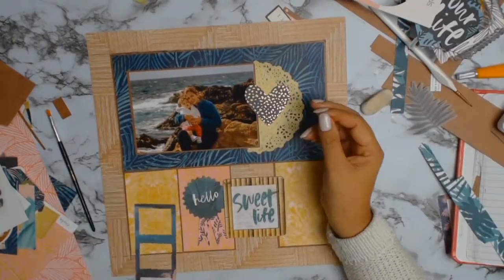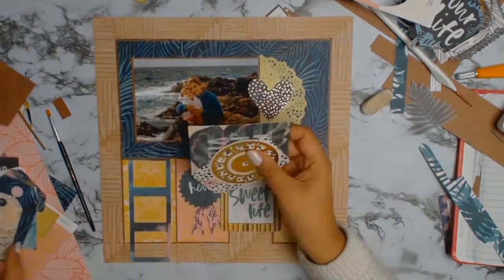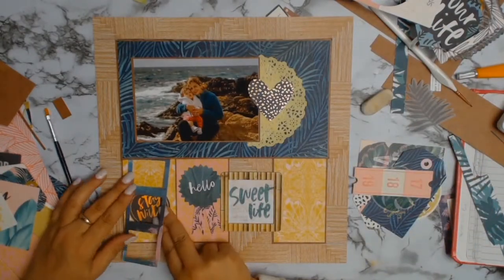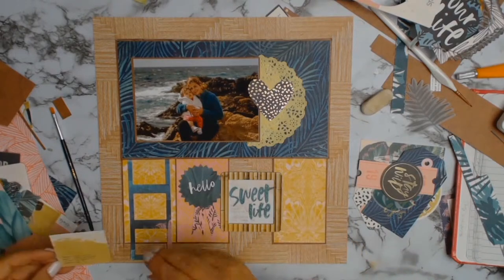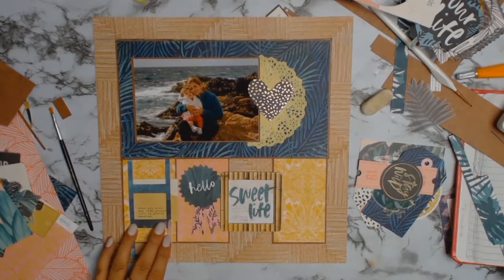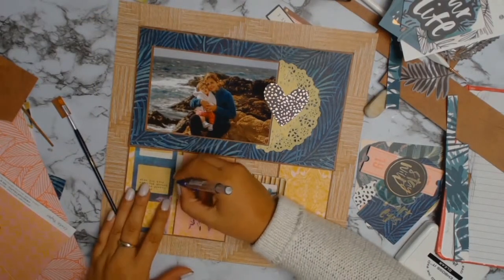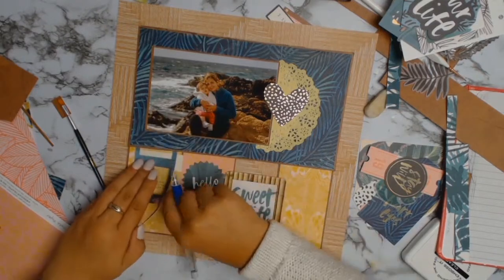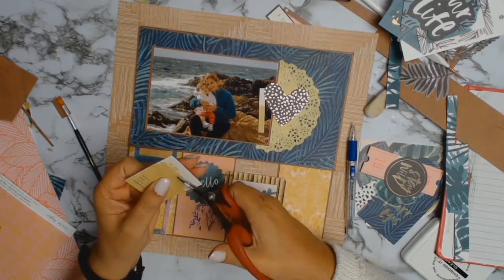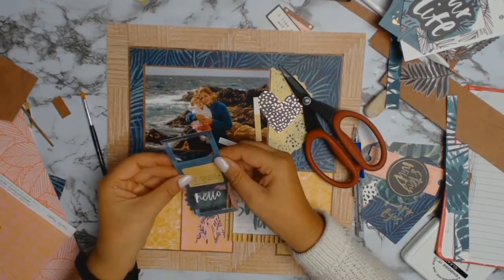I'm playing with the ephemera pack again, just trying to see if there's anything else I can use on the layout. I'll play with my pieces until I find the perfect one, and that ends up being a little mustard-colored sign. What does it say? It says: 'When you stop and look around, life is pretty amazing.' I thought that was a quite nice quote, so I measured around the little rectangle in the middle and I'm going to use some wet glue to stick it down.